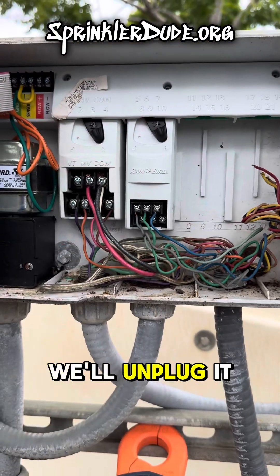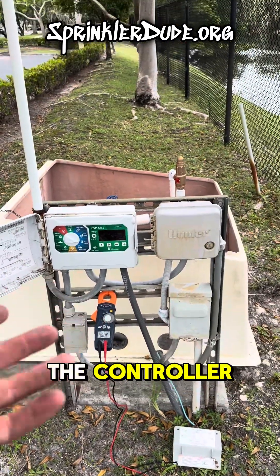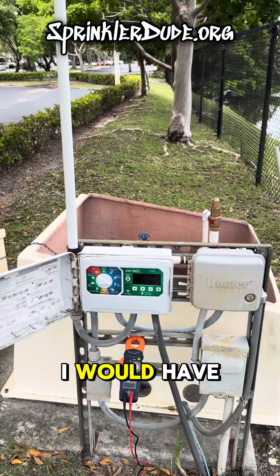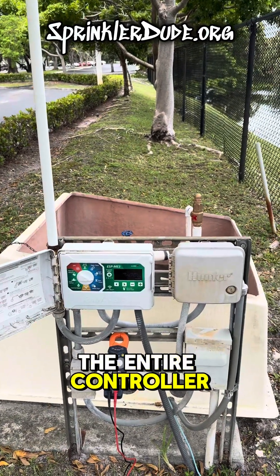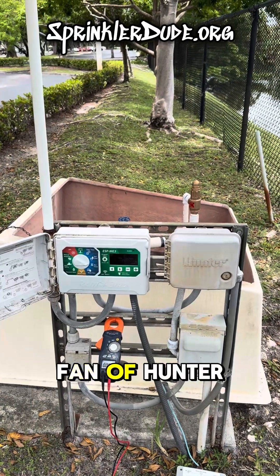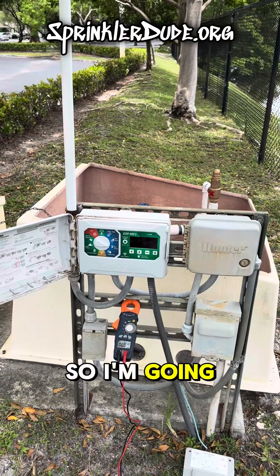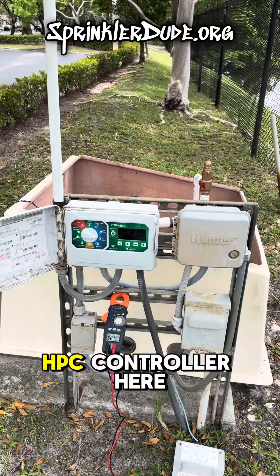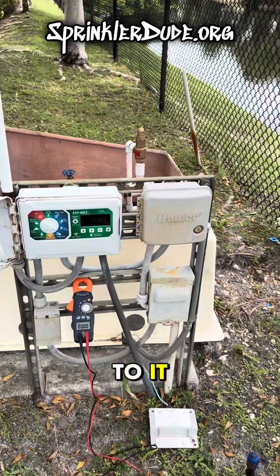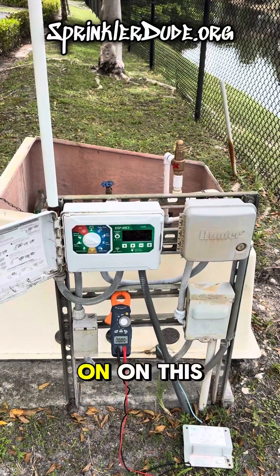All right, we'll unplug it and plug it back in. I'm going to call it — not the faceplate, but the backplane of the controller is shot. I would have to replace the entire controller in order to fix this problem. I'm more of a fan of Hunter controllers than the ESP-ME3 that you see there, so I'm going to be quoting to install an HPC controller here. It'll match nicely with that Hunter relay right next to it. That's how we troubleshoot why the pump doesn't turn on on this site.